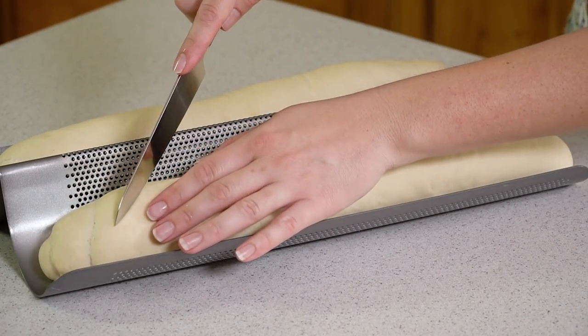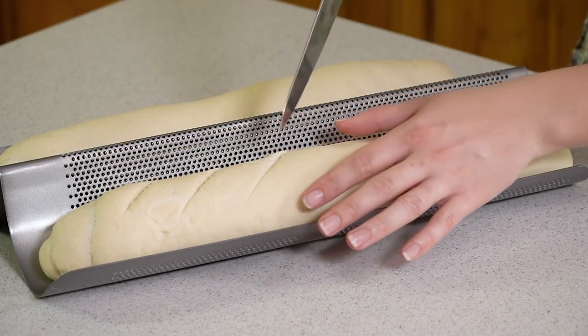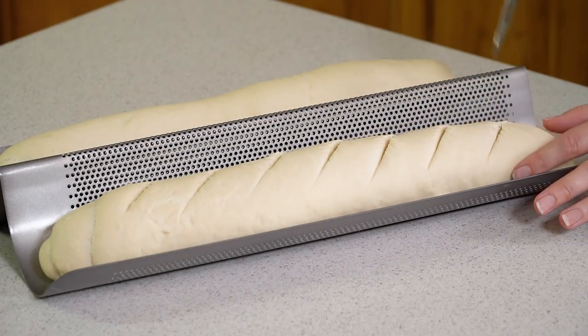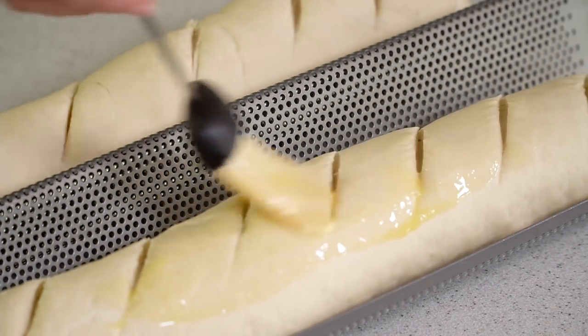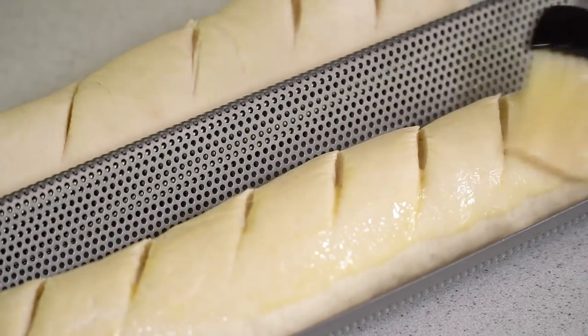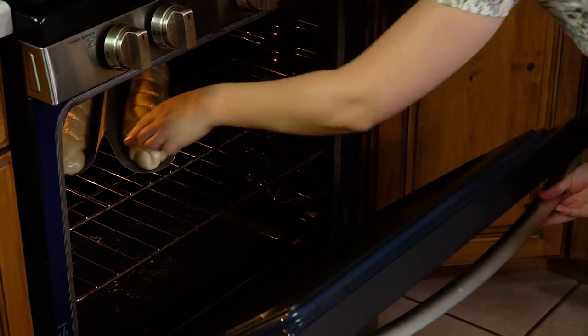After it's risen the second time, take a sharp knife and score the top of the loaves with little diagonal cuts about a quarter of an inch deep. Then take a beaten egg and brush it over the top of the loaves to give it some shine. Then we're going to bake these in a 375 degree oven for 35 to 40 minutes. Your bread is done when it's a nice golden brown on top.